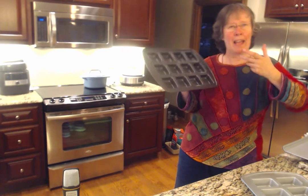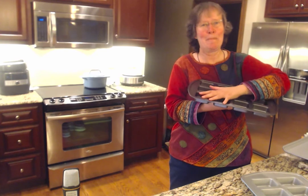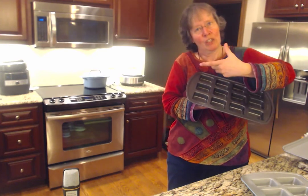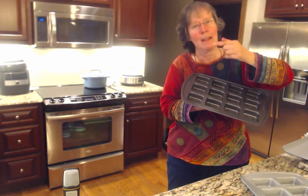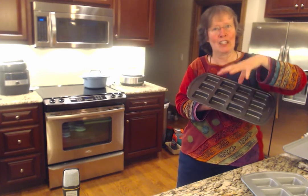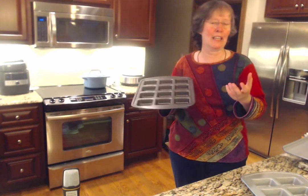A boat press is not for boats — it's for your baked goods. Let's say you made cornbread in here, and you took this boat press that was square in shape and pressed it down. It makes an indentation in your cornbread, and then you take that little pressed cornbread and fill it with chili and top it with cheese, and you have a really special looking meal.